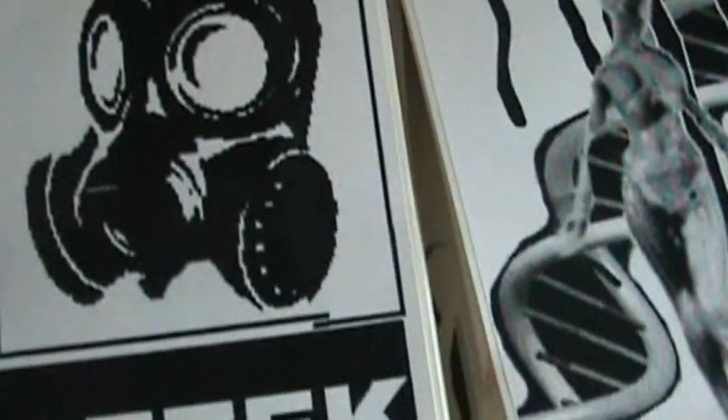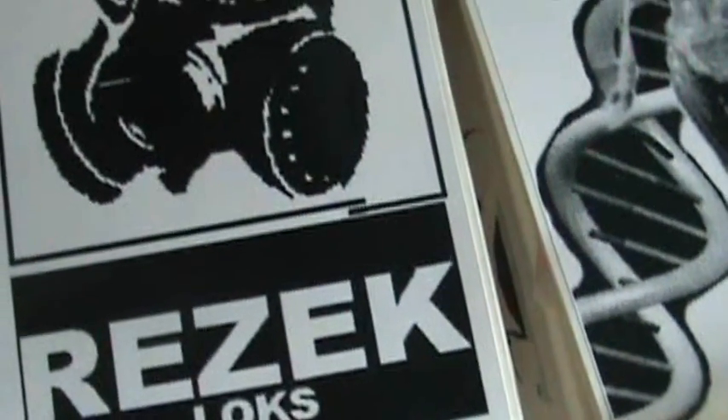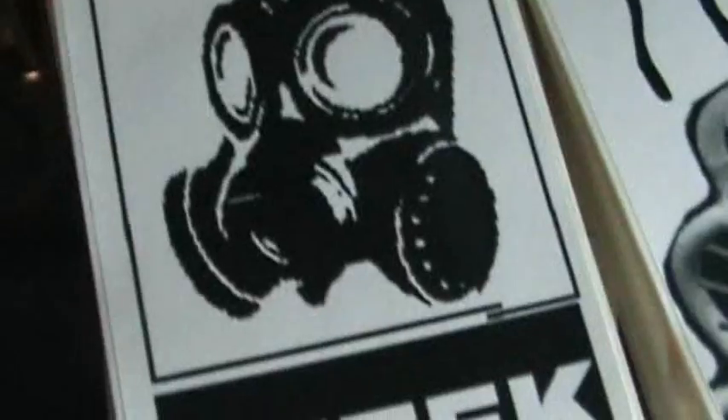Alright, so this is part one of some prints I did this week. This one is Rezek, L-O-K-S. Some big ones here, and then he also got some smaller ones as well.